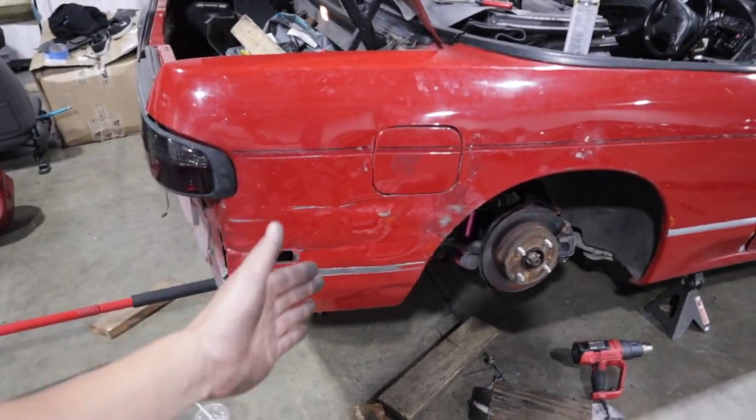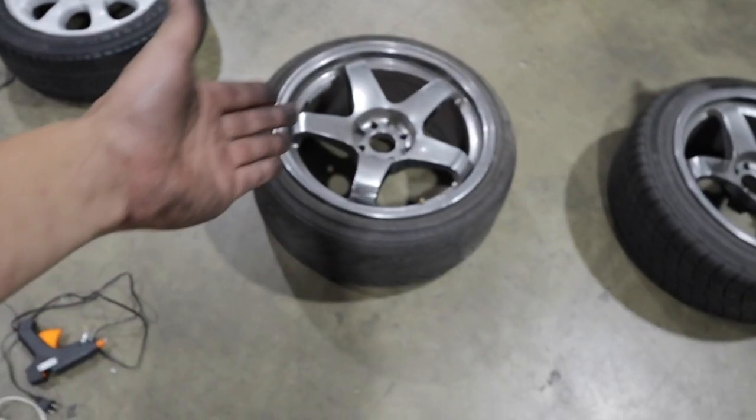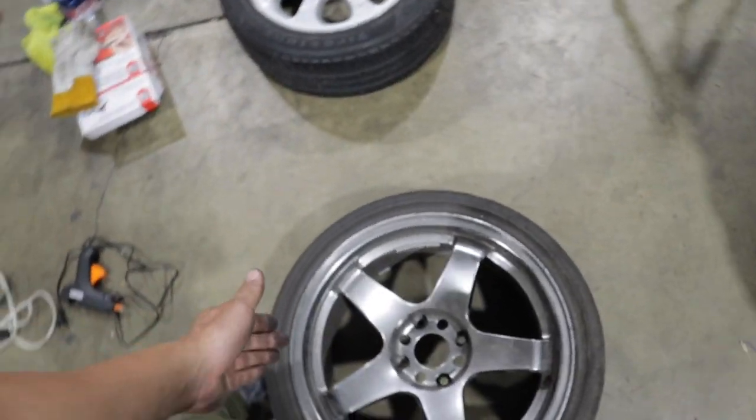Alright guys, we're all done. That's it, that's all I'm doing. Next step is Bondo. But let's throw on the wheels. What do you guys think? I'm pretty sure these are going to look a lot better. So let's throw this on real quick.